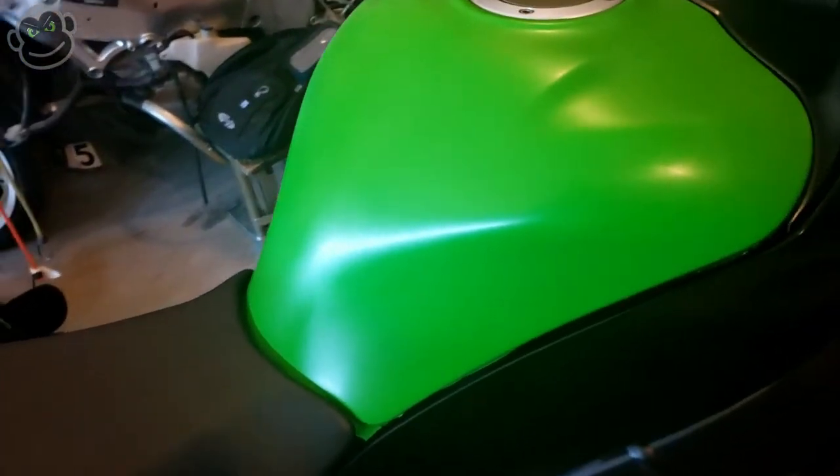Welcome back guys. This is another lime green Muzzy Kawasaki vinyl wrap video. As you can see in the background, I got the gas tank wrapped and I did it in one piece. It took three different attempts and I tried different things and different techniques, so that's what I'm going to go over here with you guys. Let's just jump into it.